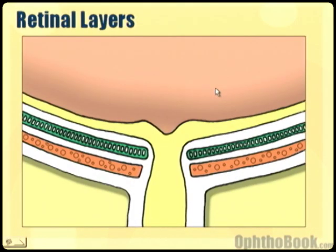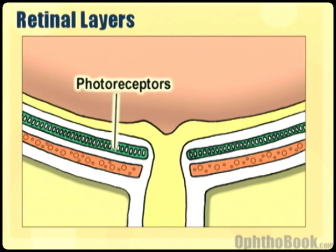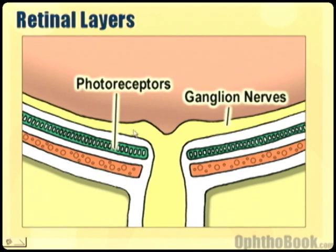A lot of anatomy books will try to teach you the multiple layers of the retina, but I don't think that's really important at this point. Just realize that there's a layer of photoreceptors that's actually quite deep. When light comes into the eye it has to go through the majority of the retina because the retina is actually clear — it goes through a bunch of cells and hits the photoreceptors. From there the signal is sent back up into the ganglion nerves, which are the nerves that actually transmit the signal back down the optic nerve to the brain. And of course there's the choroid underneath that's supporting this retina.